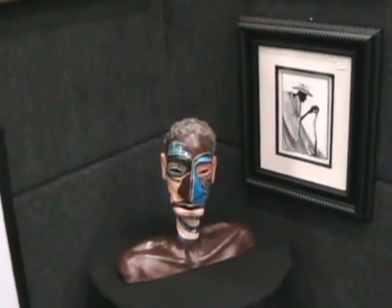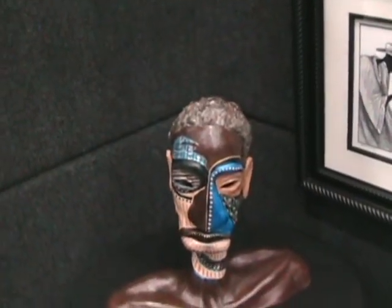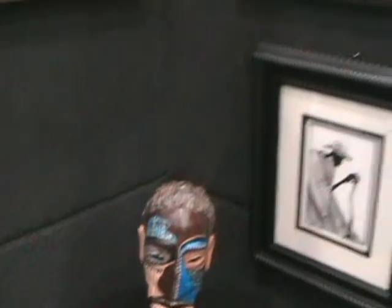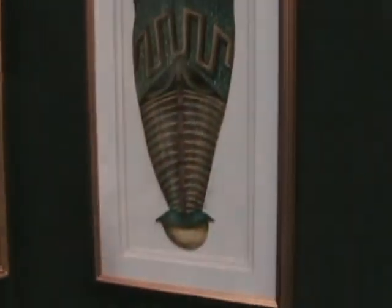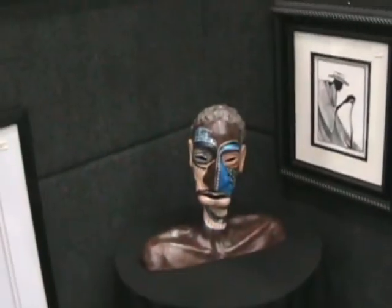This little guy right here is kind of like a take-off of my mask. If you look at my mask, the mouth is pretty much at the bottom of all the masks that are done. So I thought I'd try doing a sculpture done that way.